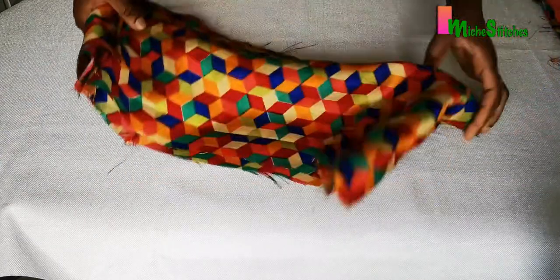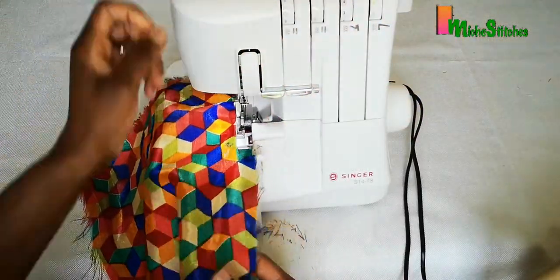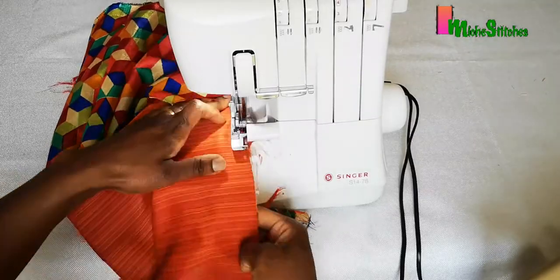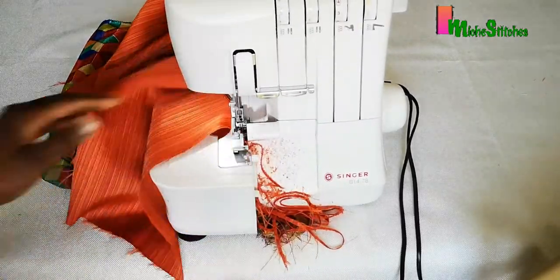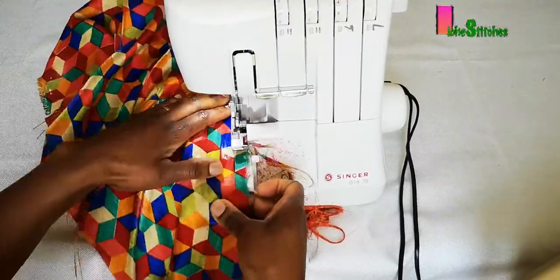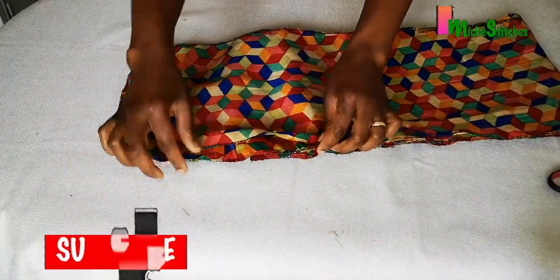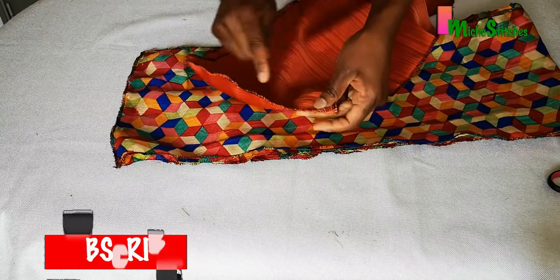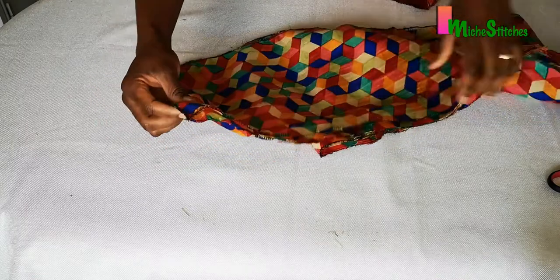I've sewn my bodice. The next step is to overlock the top and bottom edges of our three tiers. I've overlocked the top and bottom edges of all the pieces, and I also went ahead to sew and overlock the ends of all the pieces, making each one a round continuous piece.